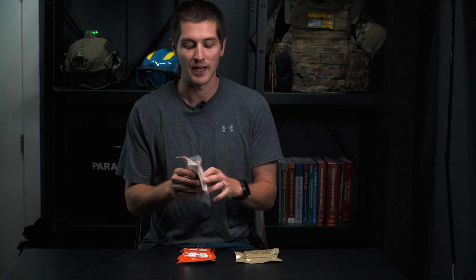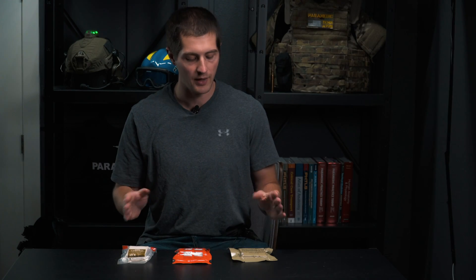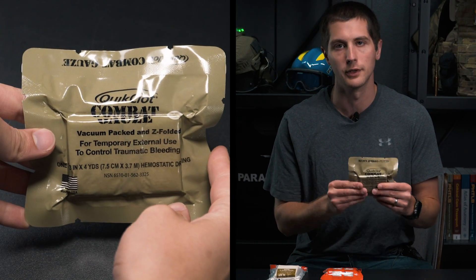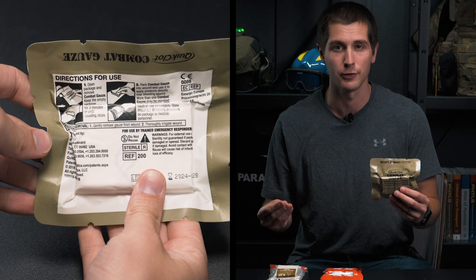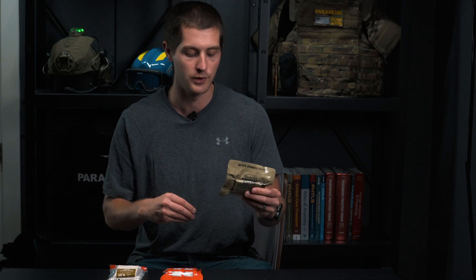A lot of people don't know that Quick Clot Combat Gauze and Cellox Gauze use different active ingredients to achieve clotting. Your Quick Clot Combat Gauze uses a mineral called kaolin, which is a clay oftentimes found in lawn products as well as some skincare routines. The kaolin will actually activate factor 12 of your clotting cascade as it comes in contact with the wound.